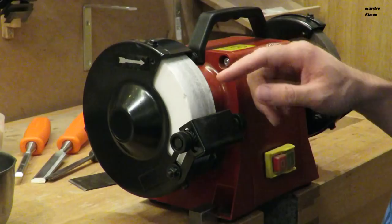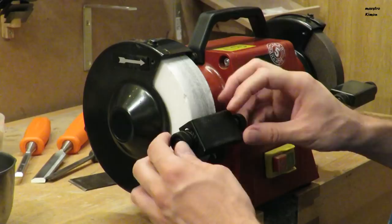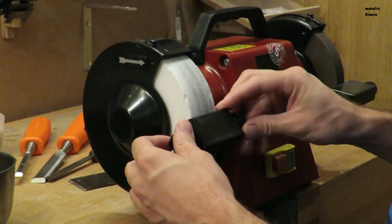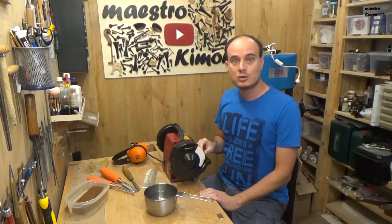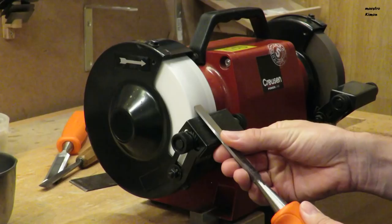The grinder has a surface which you can use to support your tool. You can move it to change the angle of the bevel. The stone of the grinder has to be flat, otherwise the edge won't be nice and straight. To maintain the surface nice and straight, keep moving your tool to the right and the left, so that you use the whole width of the stone.